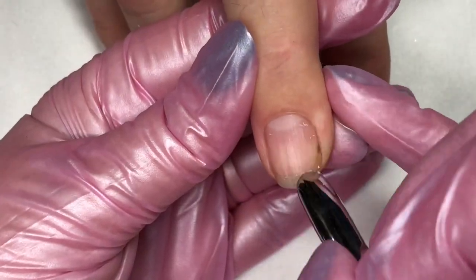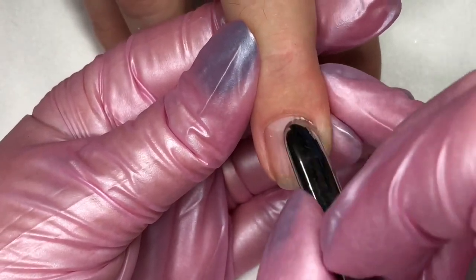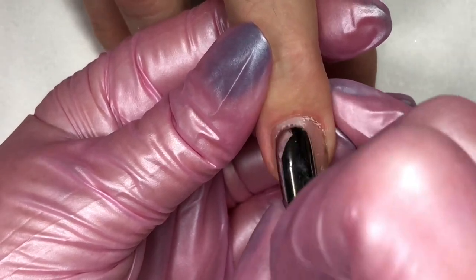Hi, this is Holly, better known as The Fingernail Fixer. Thank you so much for joining me today for this nail tutorial. For this video, let's take a look at the application of Famous Names Boost.